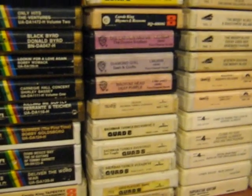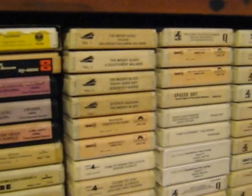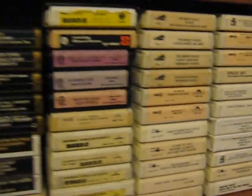And of course Dark Side of the Moon in Quad, which does blow your mind. Some of the Carpenters, Cat Stevens, Machine Head, Deep Purple, Captain and Me, Moody Blues — about five of those. So pretty good selection of stuff to pick from.